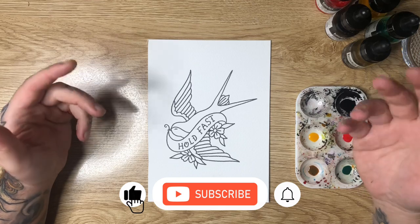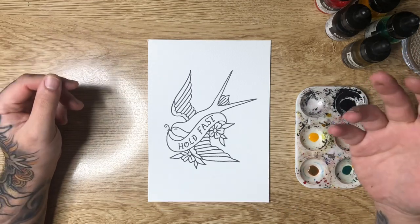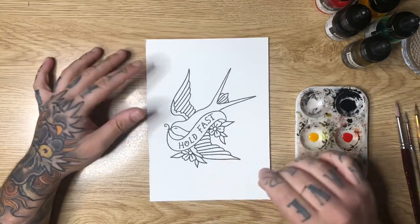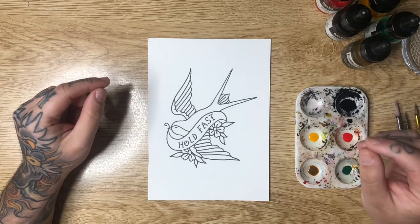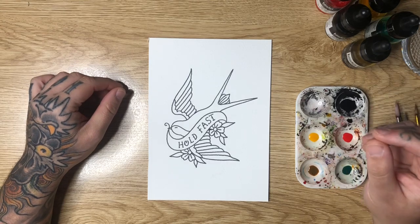In today's video I'm going to be teaching you guys how to hand paint a traditional piece of tattoo flash. If you're not yet comfortable drawing your own flash, I will leave a link to where you can download the line work for this exact illustration. You can pause the video, download the line work, and trace it out onto some watercolor paper so you can follow along.